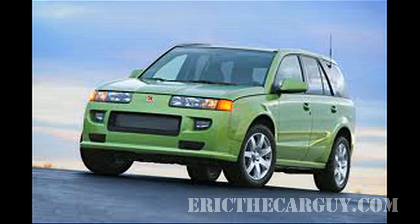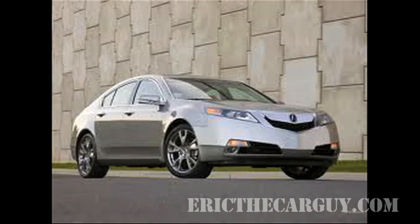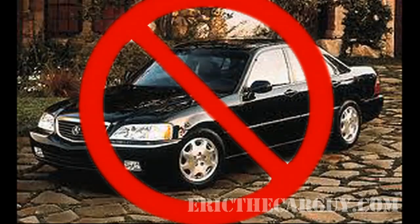It is similar to the J37 found from 2007 to present in the MDX, RL, TL, and ZDX models. This video does not cover the C-Series V6 found in Legends, RLs, and Sterlings.